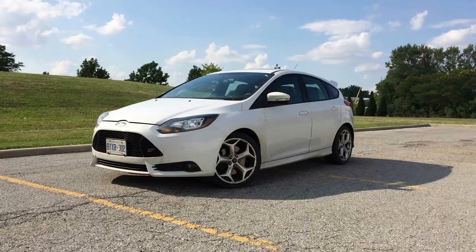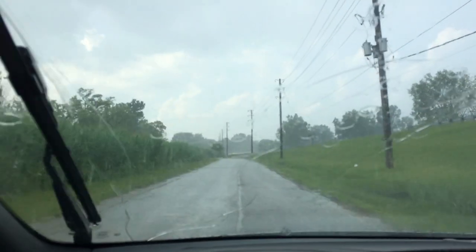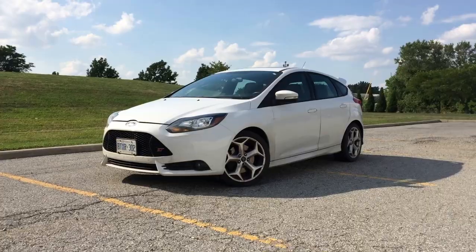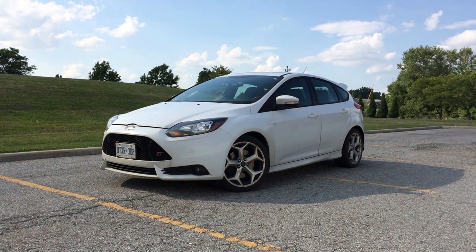I know these videos are called Fox Body Mustang Build, but let's be honest here. I think people prefer the Focus ST. Right, Mark? So I just washed the car. Mark always bitches I don't wash my car, but I'm washing it right now. And now I'll throw in some kick-ass background music.